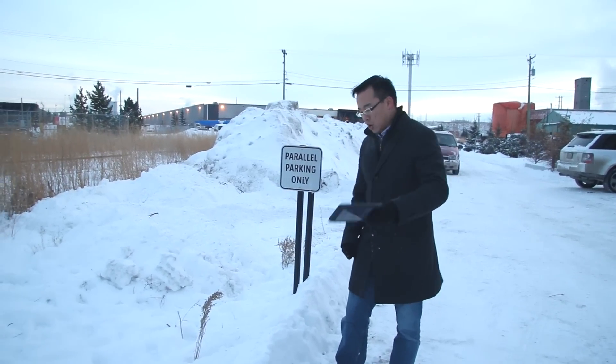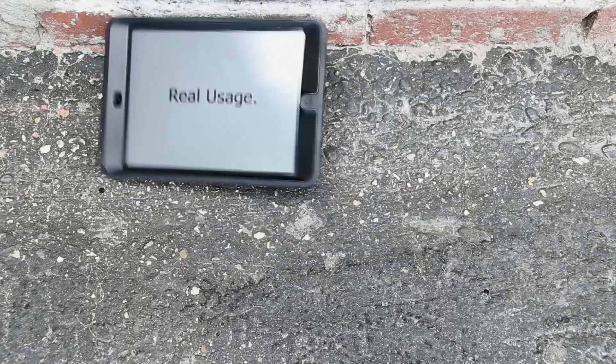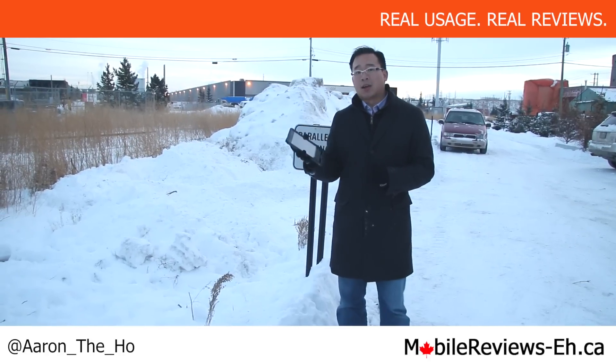Hey, it's Aaron from MobileReviewsA.ca and today we're going to do the snow test for the LifeProof Nude case for the iPad Mini and the iPad Mini Retina. We're going to put this into snow.